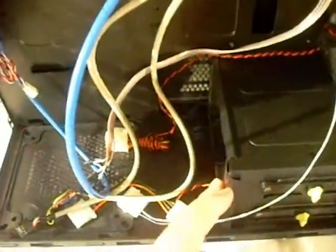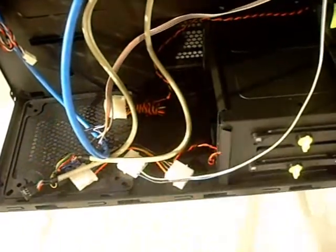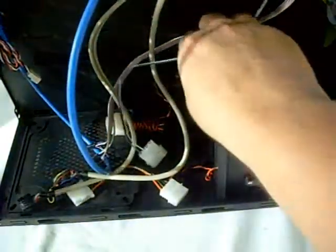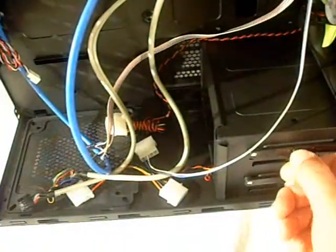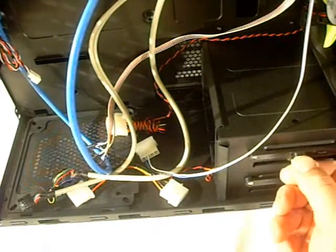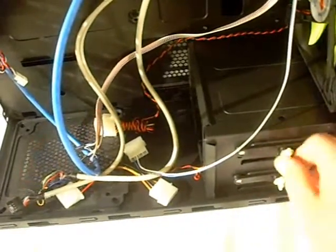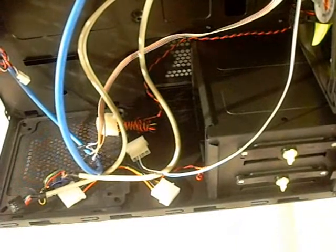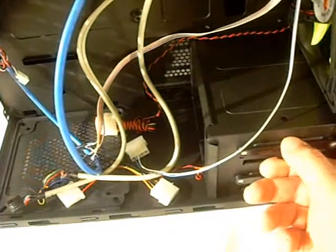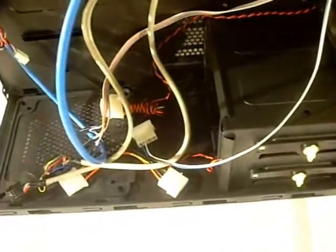These hard drive bays can be converted to put a five-and-a-half-inch drive into them, so if you need additional space you can certainly put it in there. To use the tool-less setup, you just simply turn the lock to unlock it and the pins pop right out. You slide your drive in, pop these back into the hole, and then turn the knob again and it's locked into place. Some tool-less designs I've seen are pretty flimsy and don't hold the drives very tight, but this one is actually really nice and tight.